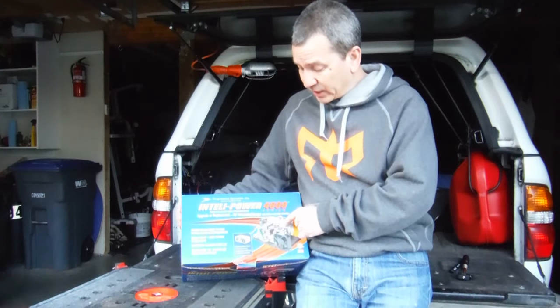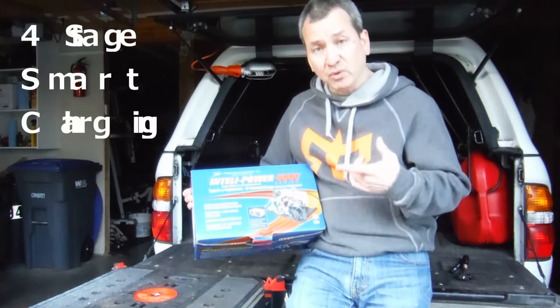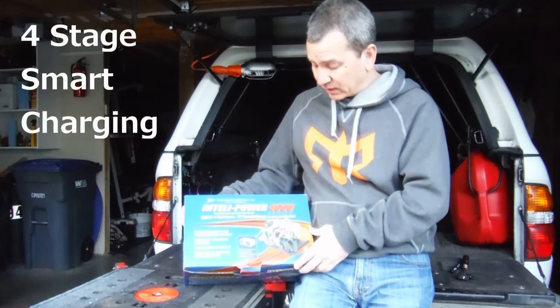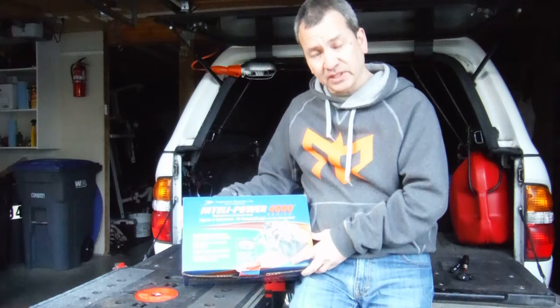I picked up this upgraded converter charger. It's designed to slip right in where the old one is, with just a few wires hooked up and you're ready to go. I just want to give you a quick look at it. It's from Progressive Dynamics and I picked it up from Amazon.